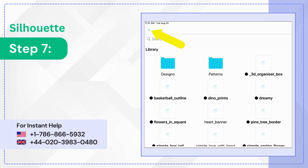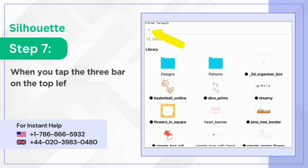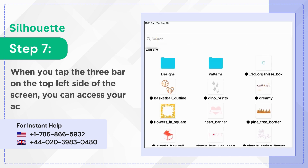Step 7: When you tap the 3-bar menu on the top left side of the screen, you can access your account and other options.